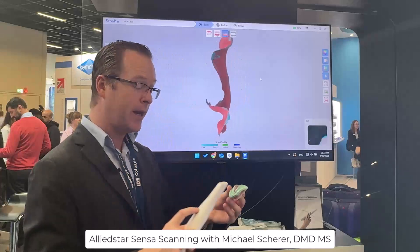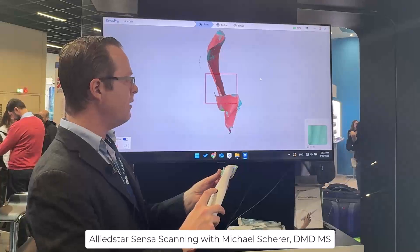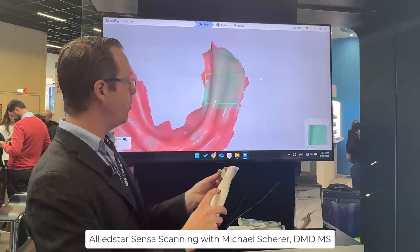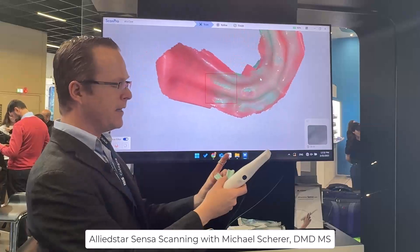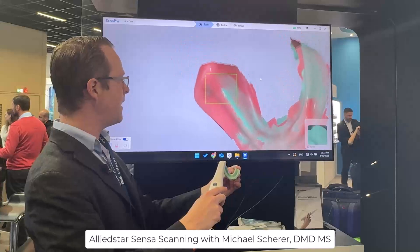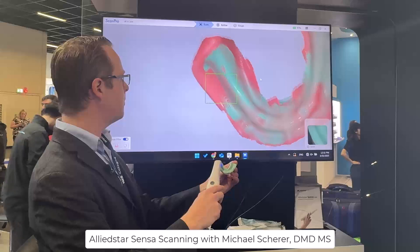My scanner is now ready. I click the button to start scanning at any position on the impression, locking in the areas. As you can see, it starts to join those two areas together. I've already linked the scan of the edentulous arch to my patient. Switching hands to the other side, it allows me to pick up that area on the retromylohyoid and retromolar pad.